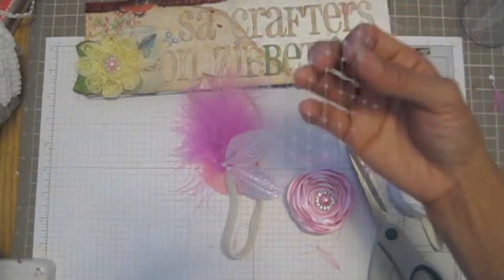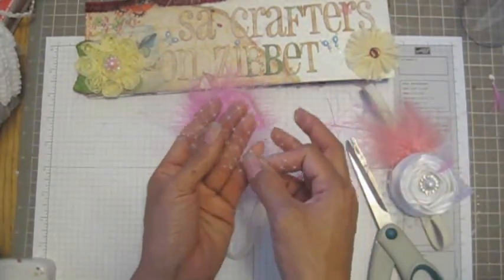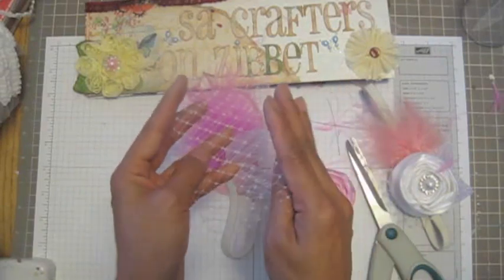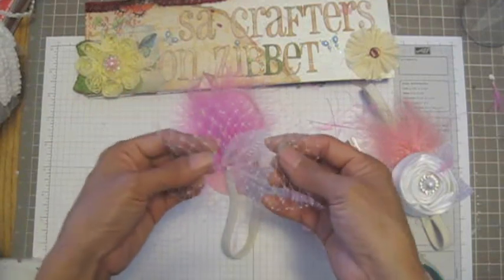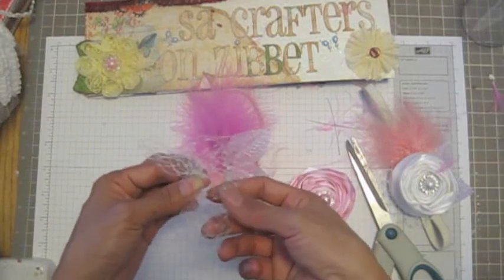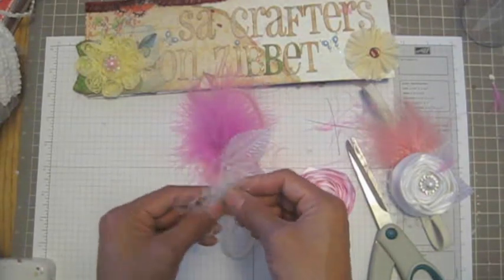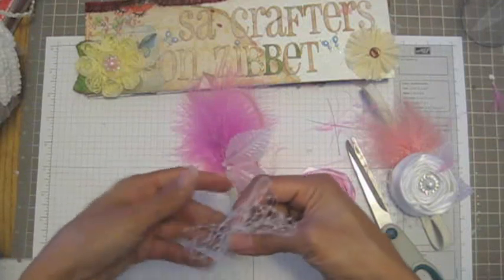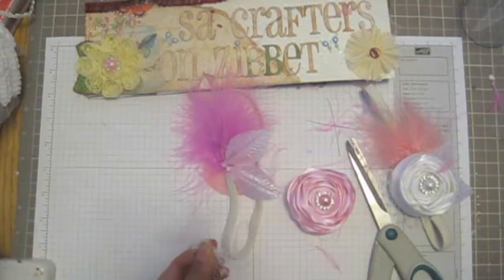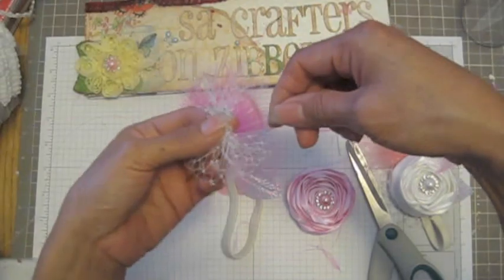For the basket, I cut it at seven inches by four inches, and you want to fold on this side and get it together like a bowl. You need to use thread to tie this bow.